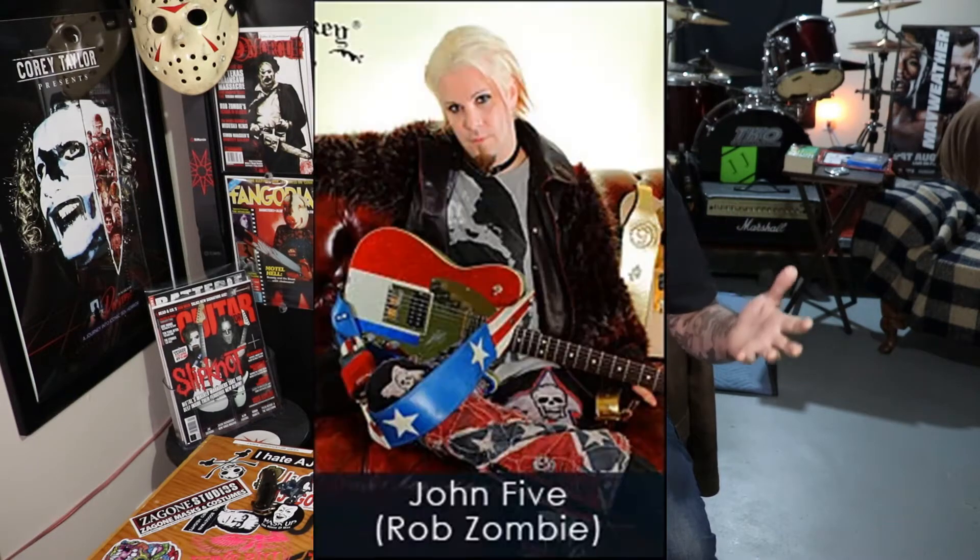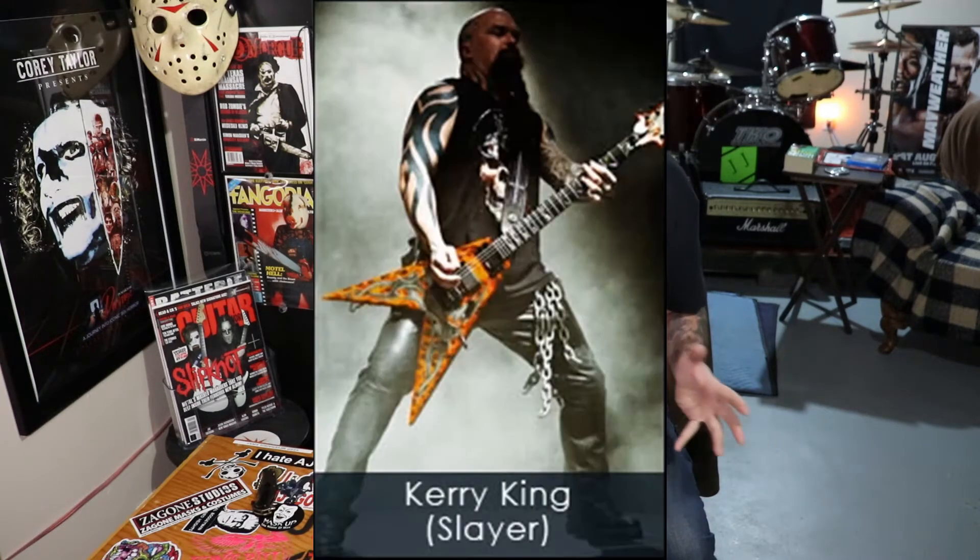I saw these guys on Instagram, saw a couple of their videos on YouTube, and saw that they were making guitar straps for guys like John 5, Metallica, and also the dudes in Slayer.